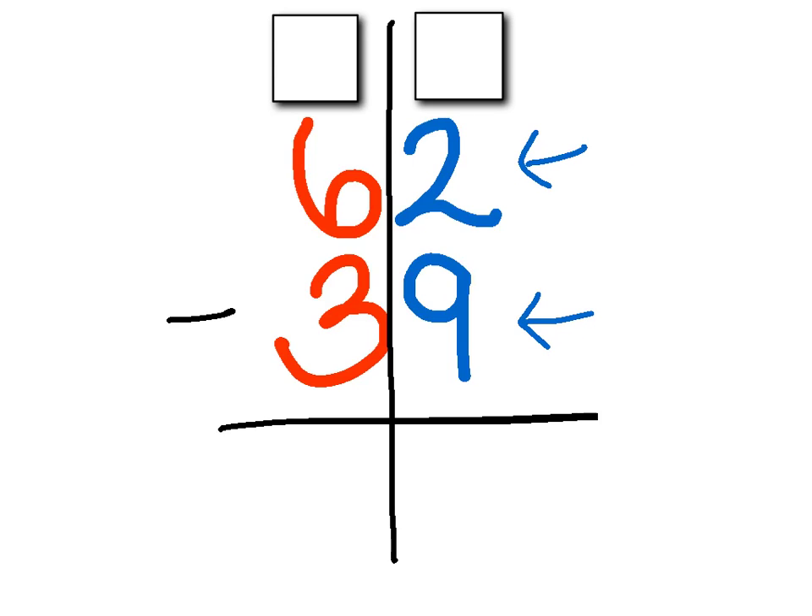I have two. Am I able to subtract nine? The answer is no — I don't have enough. I only have two right here; I don't have enough to take away nine, to subtract nine. So the first thing I'm going to do is go next door over to the tens place — I'm going to hop right next door to this six right here, and I'm going to regroup.